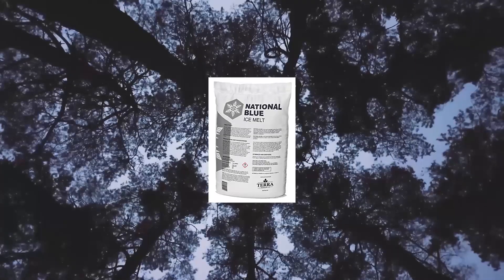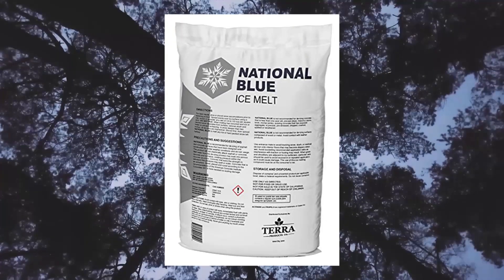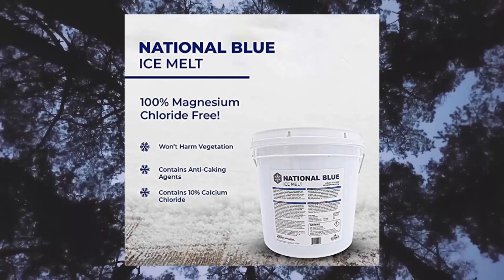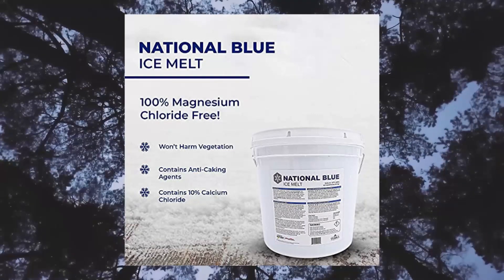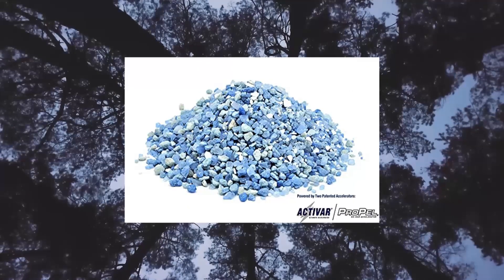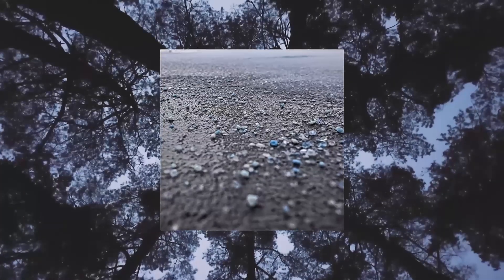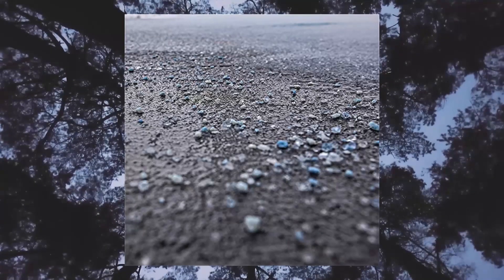National Blue Ice Melt, 20 lb bag: fast-acting ice melter. Premium ice melt melts to -15°F. The faster an ice melter works, the less chance there is for a mishap to occur. That's why National Blue Ice Melt contains two patented accelerating agents. It has been shown in Strategic Highway Research Program testing to exceed the melt value of a theoretical 50% calcium chloride blend.